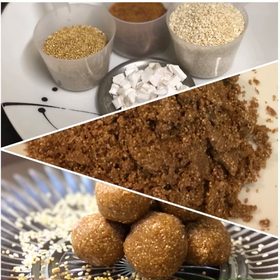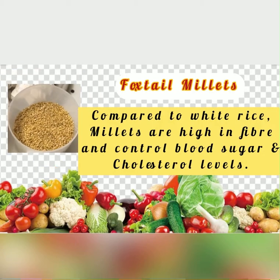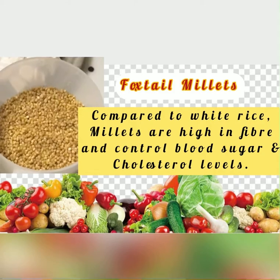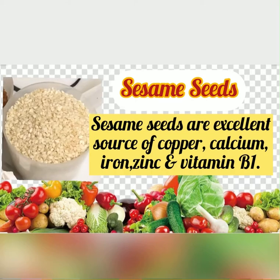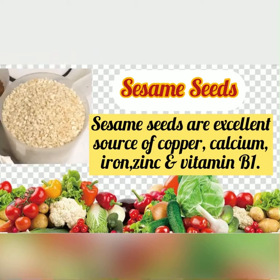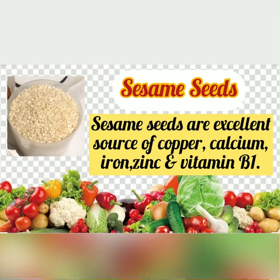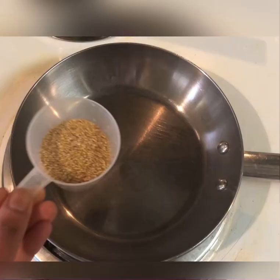Today I am back with a healthy and delicious recipe made of white sesame seeds and foxtail millets — a laddo recipe. Before going into the recipe, let's see some health benefits. Millets are high in fiber and control blood sugar and cholesterol levels compared to white rice. Sesame seeds are an excellent source of copper, calcium, iron, zinc, and vitamin B1. So sesame seeds and foxtail millets are both very healthy.